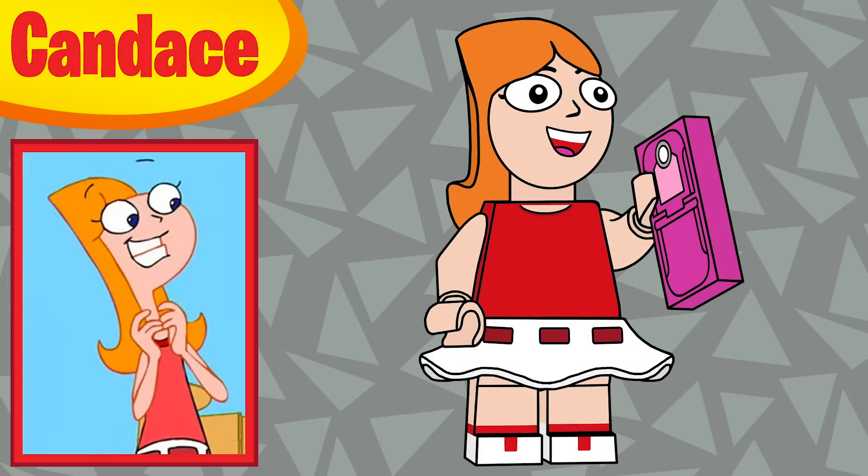Spot number five is Candace — she was very nearly in the Disney Plus series along with Doofenshmirtz, but we didn't want to do a Phineas and Ferb series at that time. Candace comes with a one-by-two printed tile for her cell phone — a very old cell phone, I know they modernized it, but it's so iconic I had to give that as her accessory. She's also using the mini skirt piece in white with some printing.